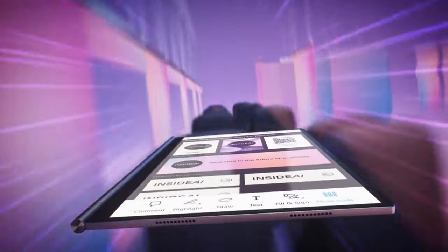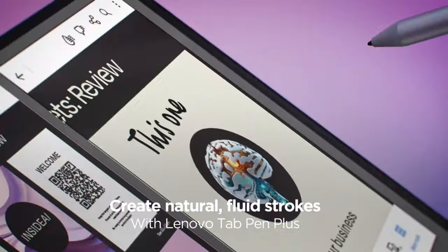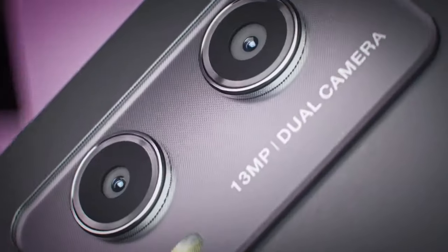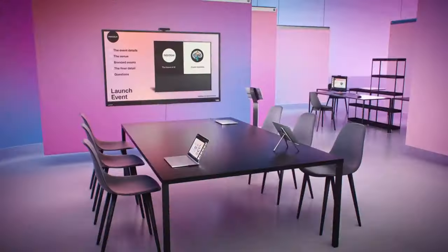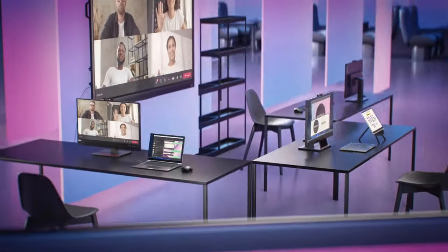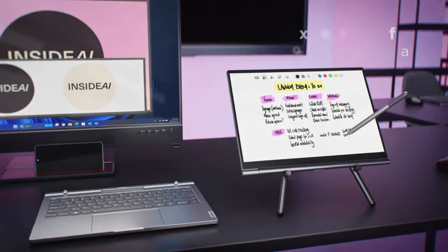Connect the Lenovo ThinkBook Plus Gen 5 hybrid station base and keyboard to an external monitor to multitask with ease. The Lenovo ThinkBook Plus Gen 5 hybrid tab display gives you Android tablet functionality like note-taking and streaming.